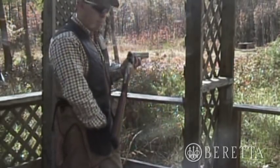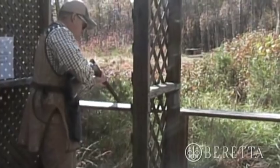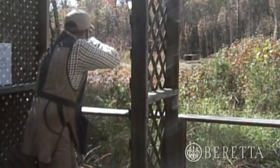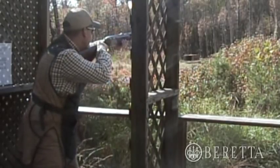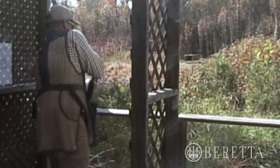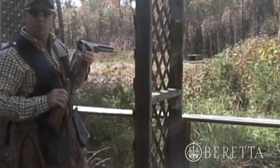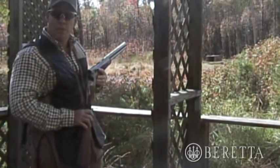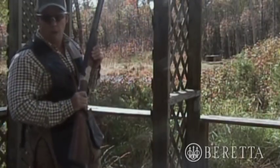There you have it. The Silver Pigeon 1 performs flawlessly each and every time, whether you're in the field or out on the Sporting Clays course. Great gun, great over and under — all Beretta.